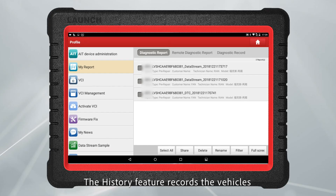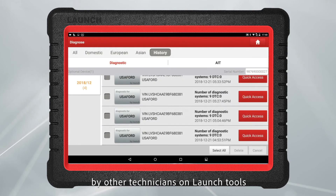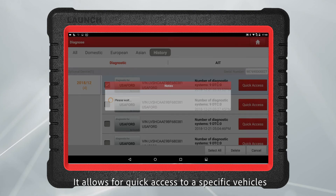The history feature records vehicles which have been previously diagnosed by other technicians on Launch tools, allowing for quick access to specific vehicles.